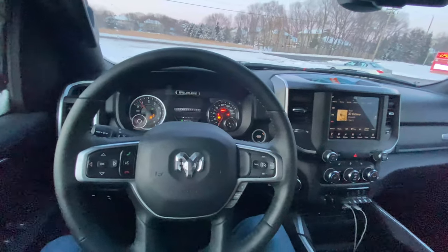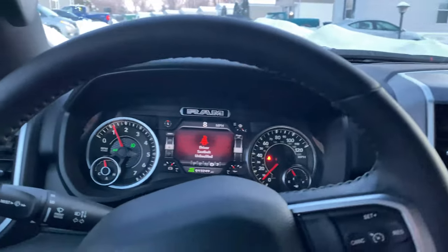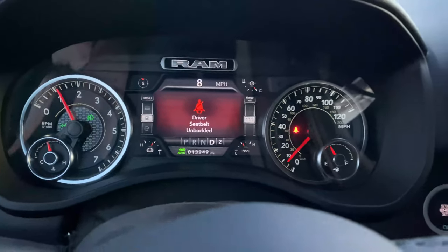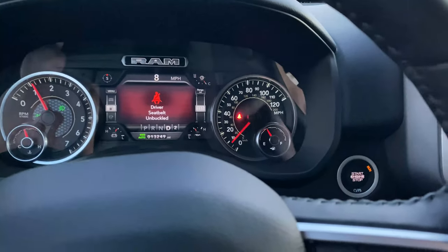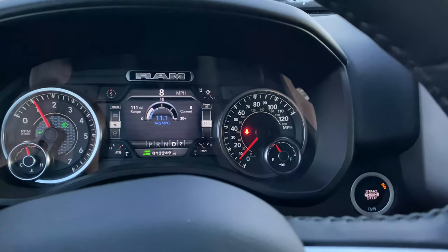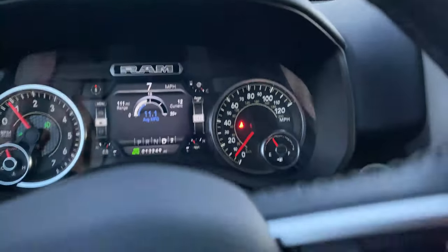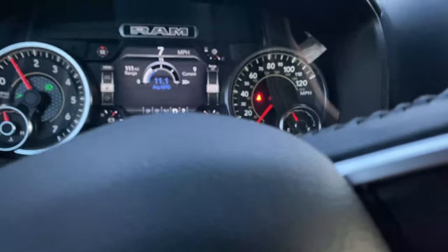I'm going to unhook the belt again. So now if I unhook the seatbelt while we're going, the big light comes up, it should go out and maybe come on one more time, and then it stays out. The little light by the speedometer stays on, but you'll notice there is no chime. So this does work.